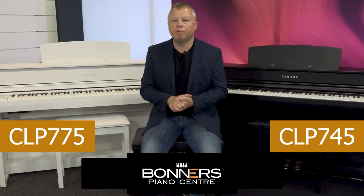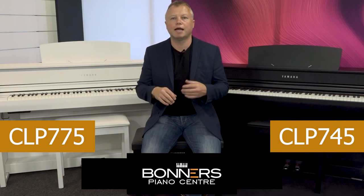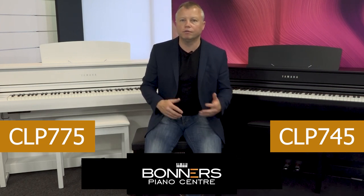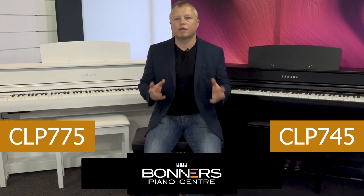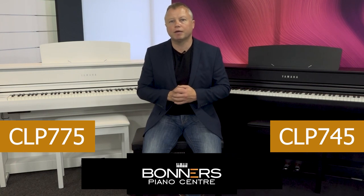I hope this video has been useful. Please do come to one of our stores, or click the links below to find pricing and special offers on different package options with stools, headphones, and delivery options. Thank you very much for watching and I hope to see you in another one of my piano videos soon.